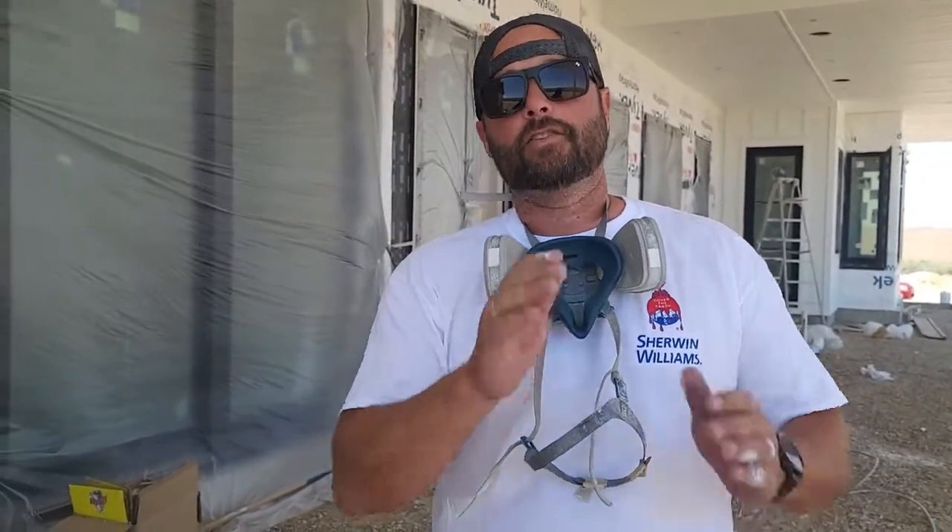Thank you guys so much for your support. I'm sorry it's been so long since a video, but they do take a lot of time and we've been so busy. We're going to get better — we're going to try to start posting once a week. Alright everybody, thanks so much for coming along. Click that bell, get that notification, and thank you so much for all your support on YouTube. The crew appreciates it. I hope that helped everybody, and we'll see you soon.